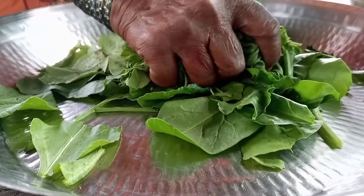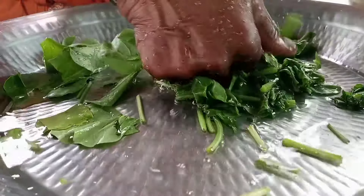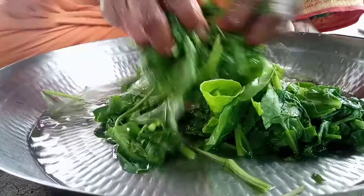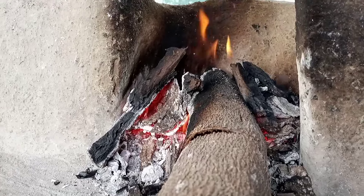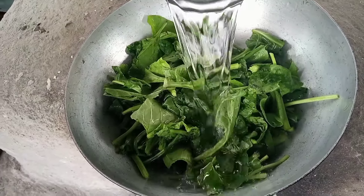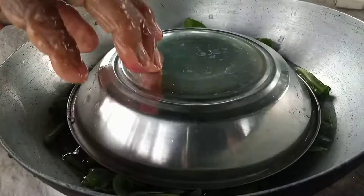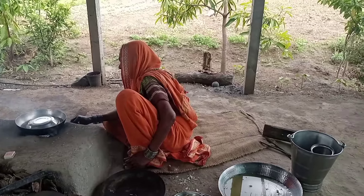I can put some water on the ground — this is a little bit of water. I am going to cut the fish off the fish.